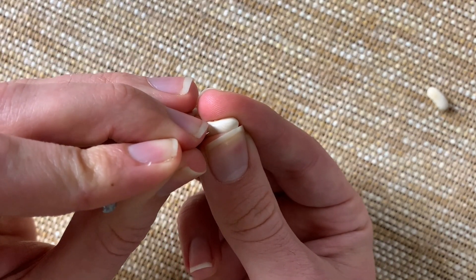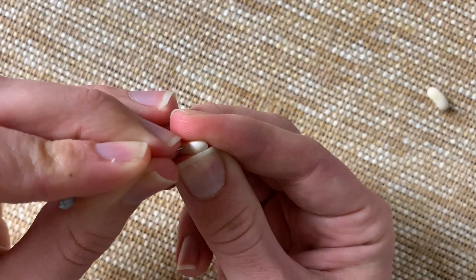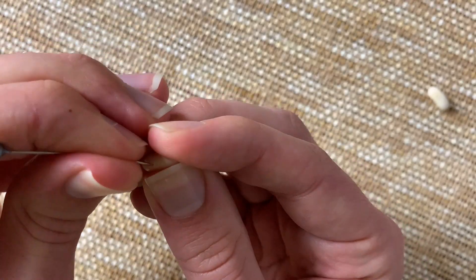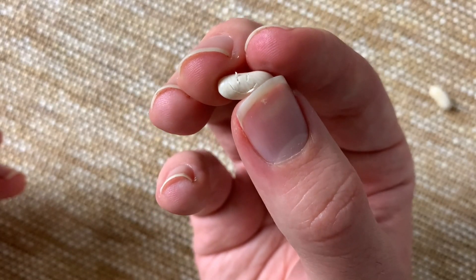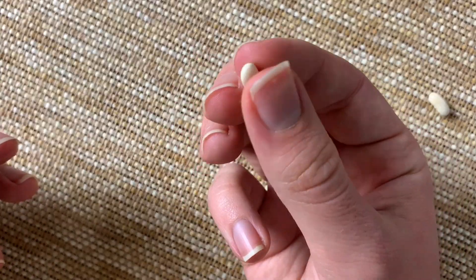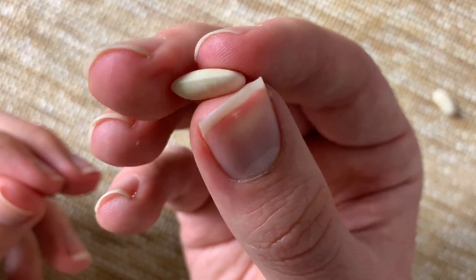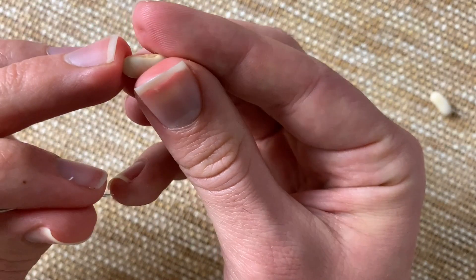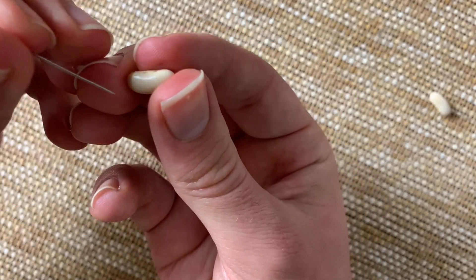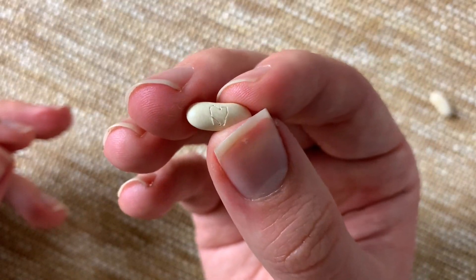It's actually surprisingly tricky to draw a line in a bean — who would have thought it? He's got two eyes there now. There's our happy little bean. There's our first one, and now let's try our second one. We've got another smiley face and we'll try another design. I've seen lots of hearts on these so we'll try a heart just to see what kind of shape it comes out as. And there's my shonky love heart.